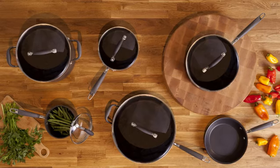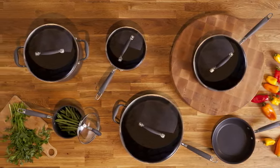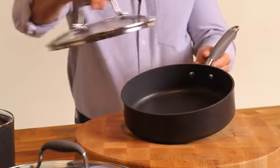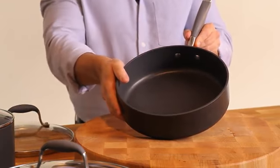Anolon Advanced Cookware Collection. This set offers gourmet performance for the home chef. Anolon Advanced is made of hard anodized aluminum — it's twice as hard as stainless steel and guaranteed to last.